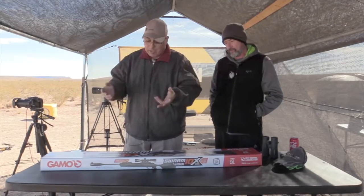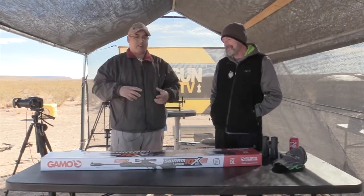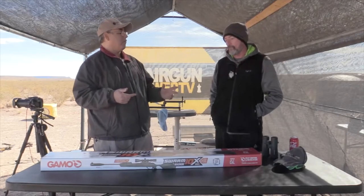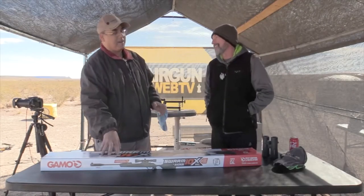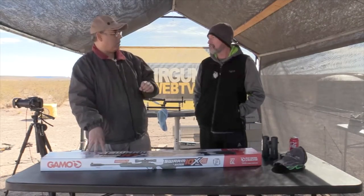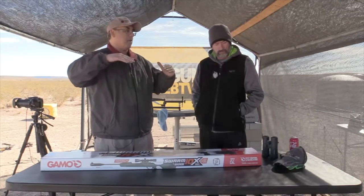The cool thing about this is that a lot of the guns today — the break barrels — are coming out without any open sights. The fact that this actually has open sights is great. And you'll like this: it's multi-shot. So a multi-shot break barrel. Check out my channel, Airgun Web — I did a video on the Gen 2 .22 caliber Swarm Magnum. That gun is awesome — it's a beast, top of Gamo's food chain.